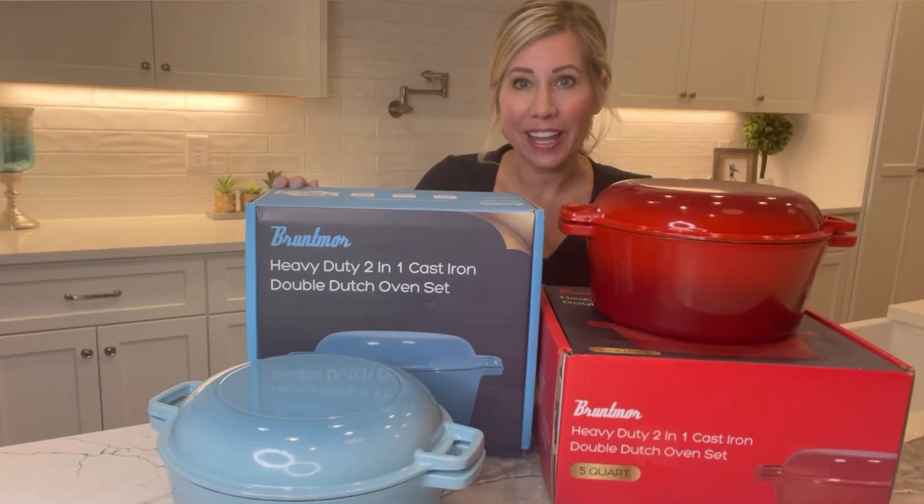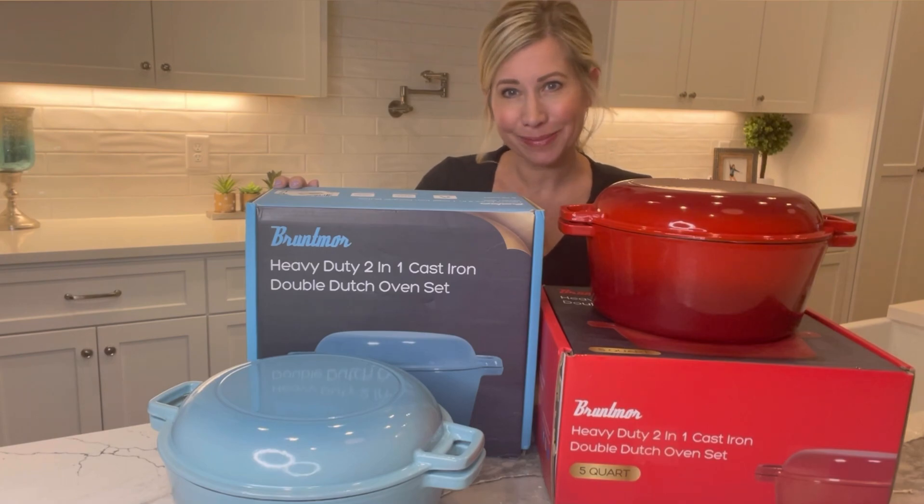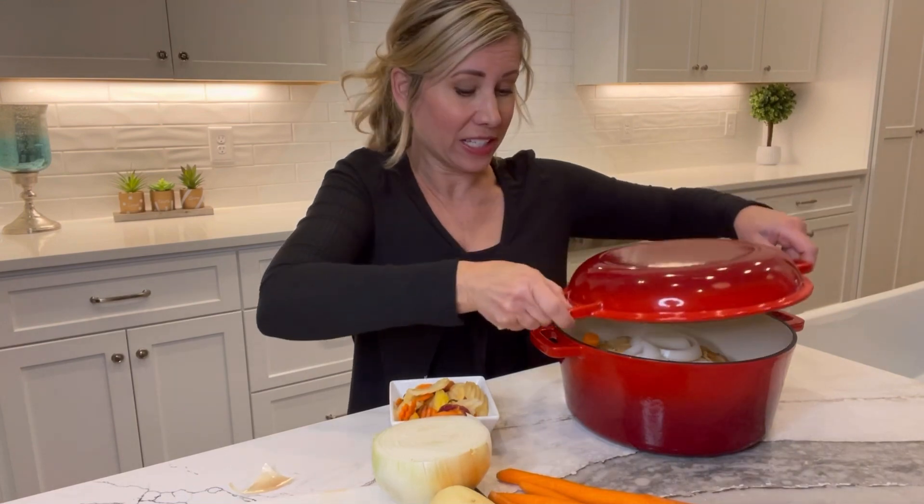Check out the heavy-duty two-in-one cast-iron double dutch oven set from Brett Moore. I'm getting ready to make a roast chicken with vegetables and I love this pan because it is non-stick and it has integrated handles, so it's easy for transport, easy to get to the oven, easy to take out of the oven.